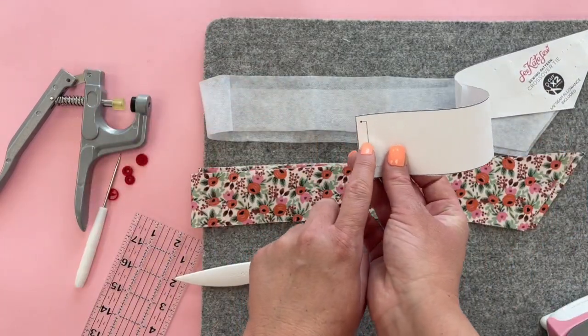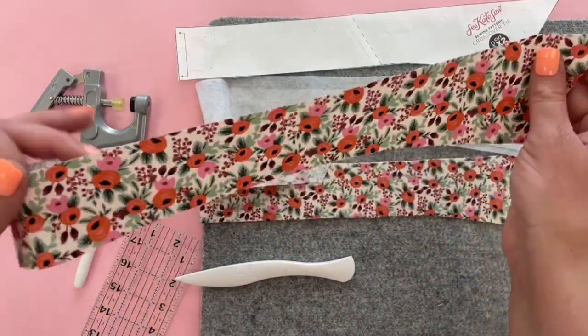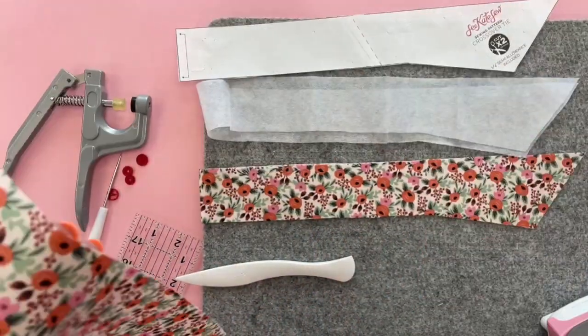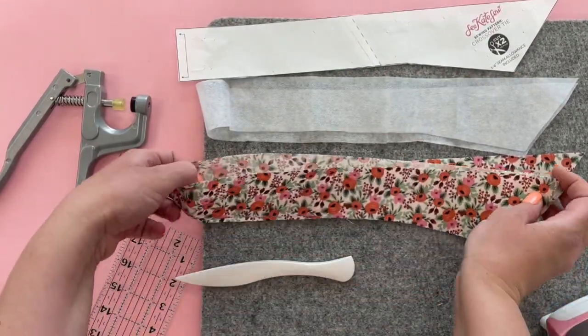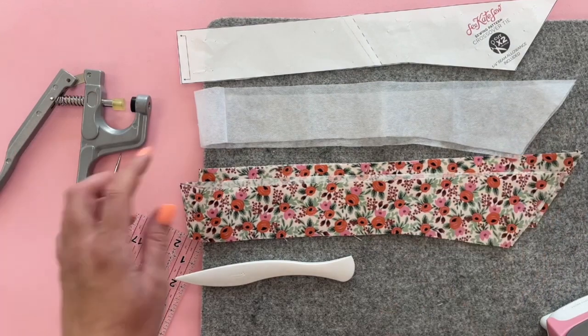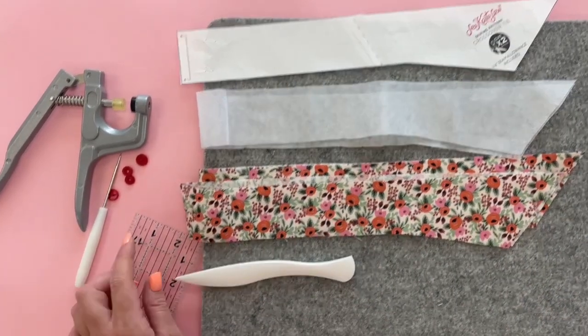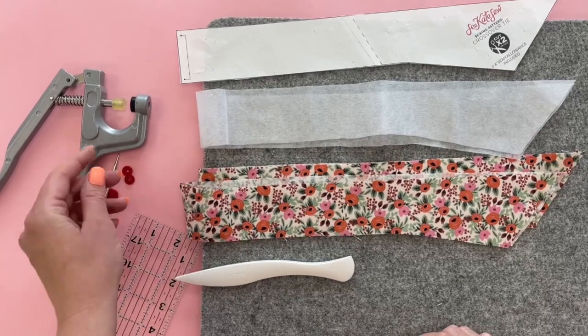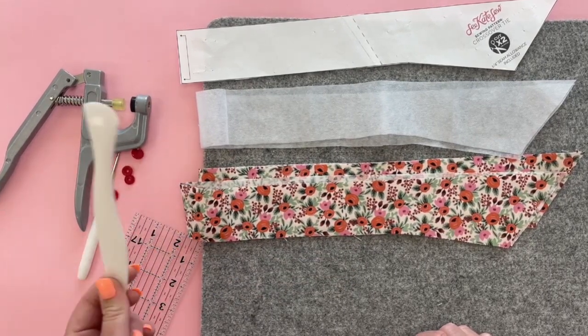Use the pattern to cut out two main pieces of fabric on the fold, so these two pieces will open up to be my long tie. Then cut one interfacing also on the fold. This is lightweight fusible interfacing. You're also going to need an iron-on cam snap, this is the cam snap placer set, and a point turner is really useful in this project.